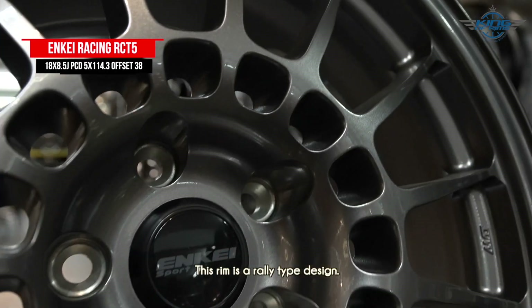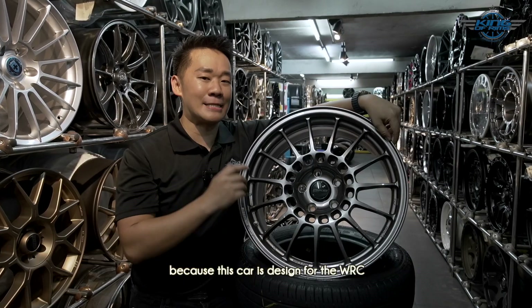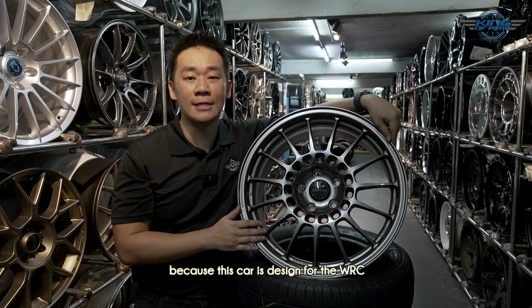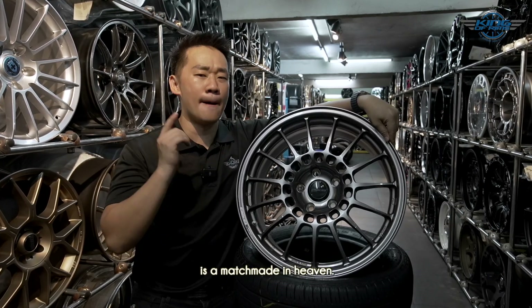Most importantly, this rim features a rally-type design, which goes so well with the GR Yaris because this car was designed for the WRC — World Rally Championship. This rim and the GR Yaris are truly a match made in heaven.